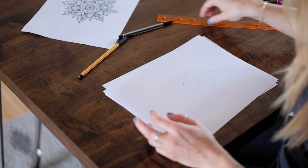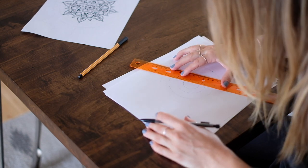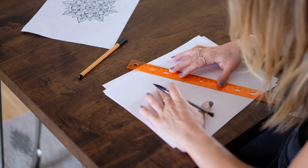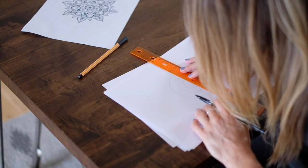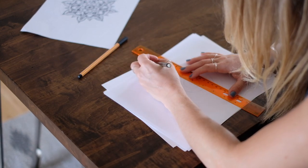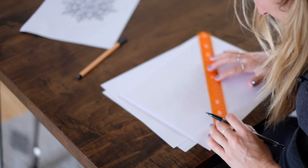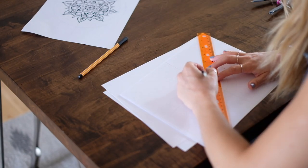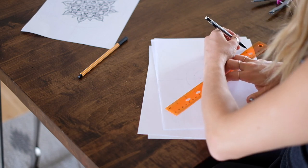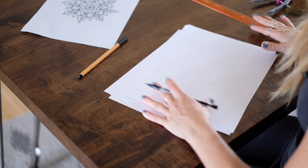Once you have your center circle, we're going to make kind of a web. It's a good idea to use a pencil because you can erase the lines after. Take your pencil and draw a line straight through the center of the circles. An easier way to do this is to line up the center of your page with your ruler, because then you can see the 90-degree angle. Then go the other way, then two more. The more even this is, the nicer your mandala will look. If you're a perfectionist, you can use one of those triangle angle things.